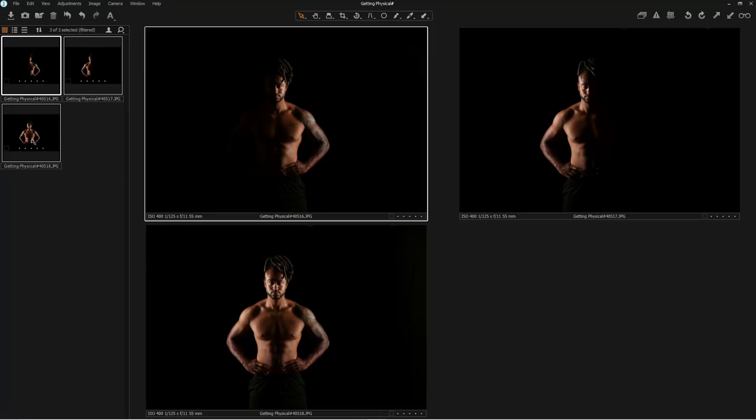What we're going to look at more in part two is adding more and more lighting into the shot to make it a little bit more commercial. But straight away with just two lights you've got a great image.